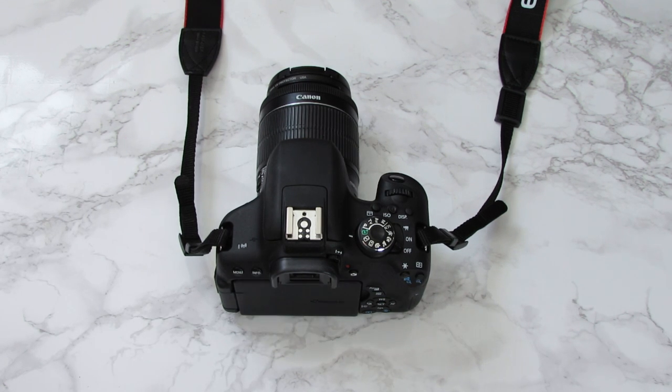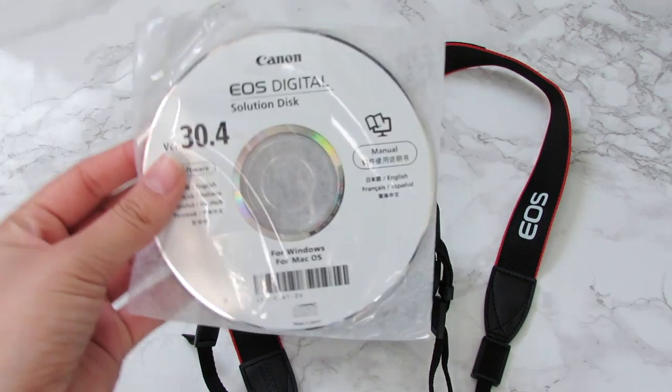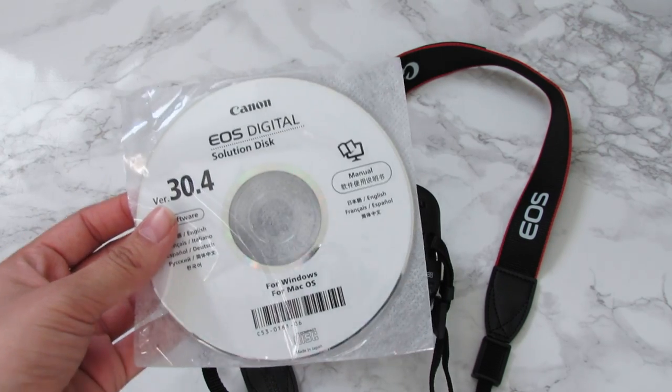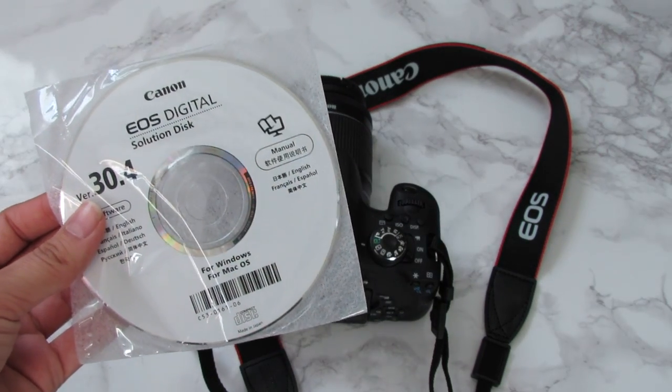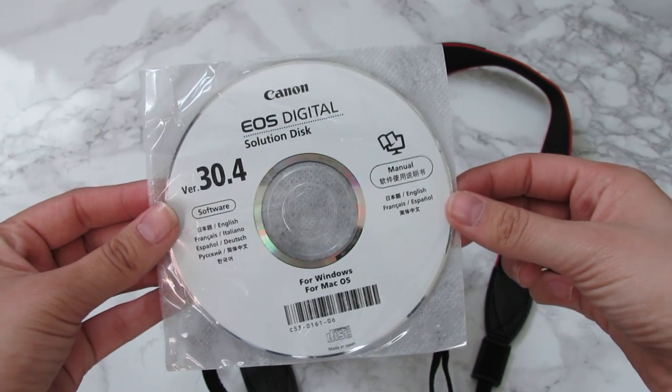So let's go ahead and get started. The first most important thing to do is take the CD that it came with. This has the programs installed on it that you will need to be able to hook up your camera to your computer. Go ahead and pop this into the computer and install the programs.